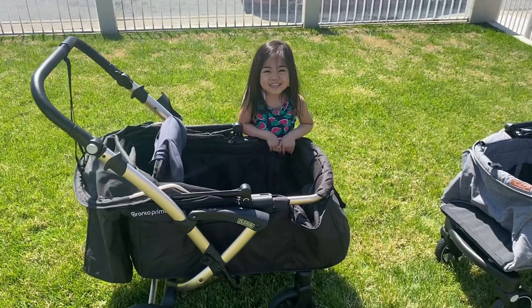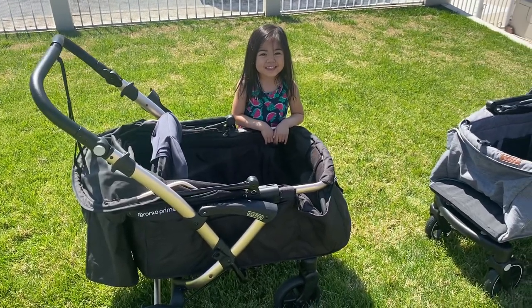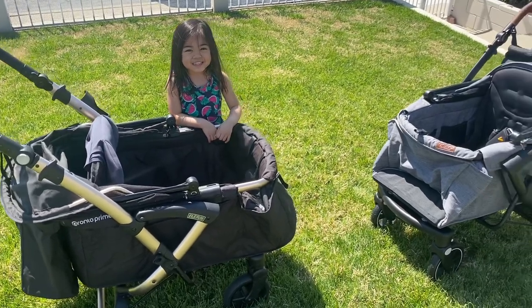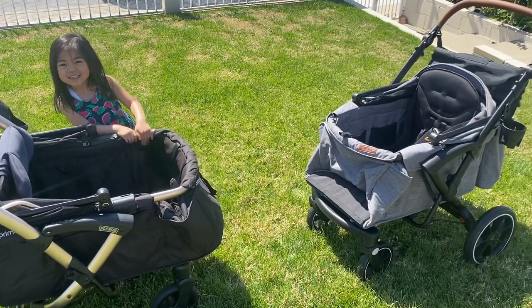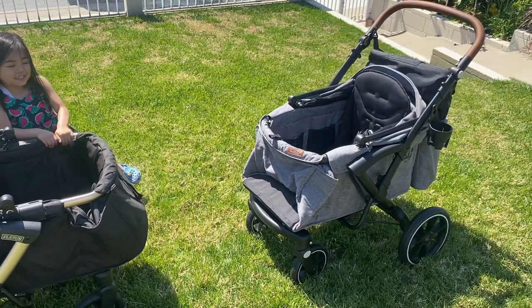So if you have been eyeing the Pronto Prime, the Larktail Sprout is a great wagon that is currently available here in the US. There haven't been any talks of bringing the Pronto Prime to the US, but it could happen. As always, if you have any questions, please feel free to comment down below or message us on Instagram. Until next time!